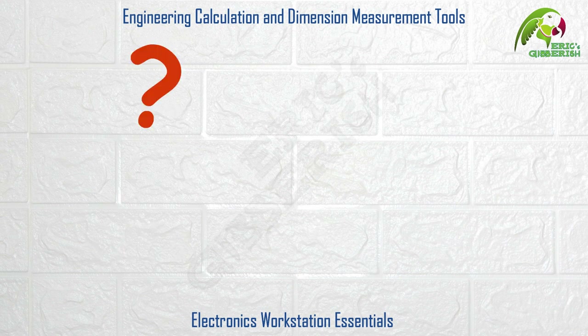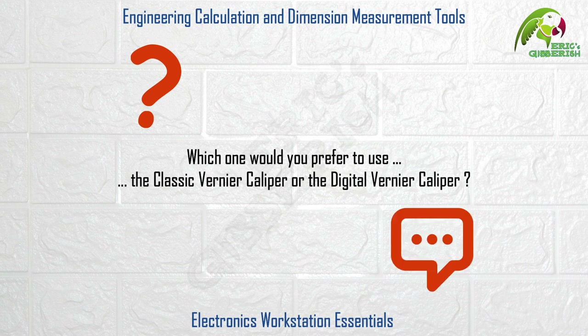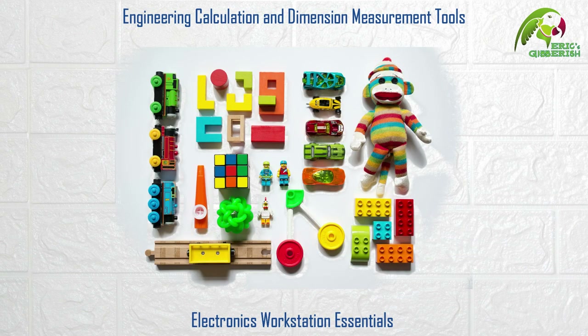Here's a quick question for you: which one would you prefer to use — the classic Vernier Caliper or the digital Vernier Caliper? Do leave your answers in the comment section below, would be interesting to know. Also let me know if there is any tool or instrument which you feel deserved a place on this list that I may have missed or may have been less privileged to have in my toolkit.